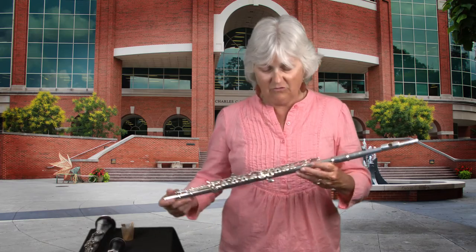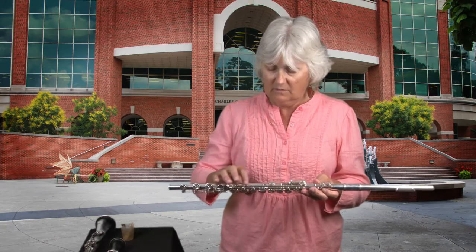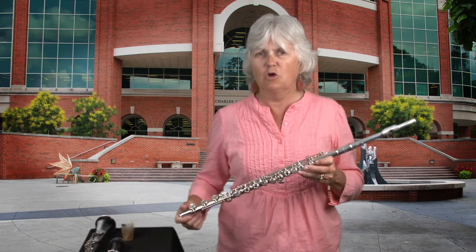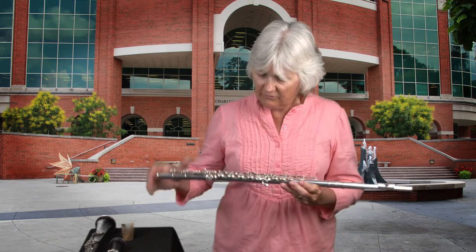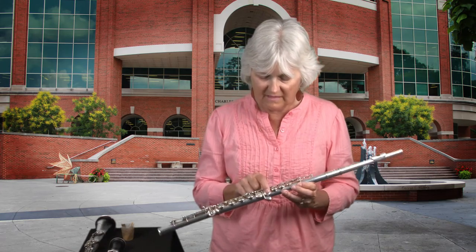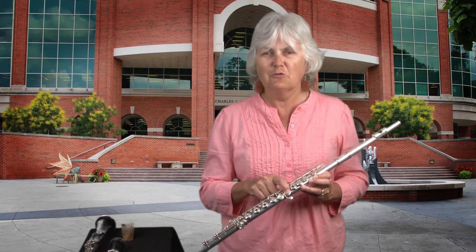Woodwind instruments are very fragile. They have lots of keys and lots of things we call rods, which are bendable, so if you grab it wrong you can bend and break it. There are also lots of little springs, and if the springs pop loose, there are just a lot of things that can go wrong with a woodwind instrument. Some of the holes have open holes and some are covered - that's not unusual. Some keys actually push down two holes at once, so one key covering two holes means one finger does the work of two.